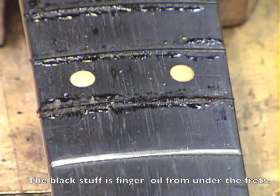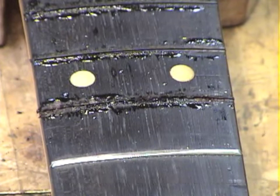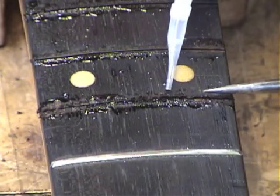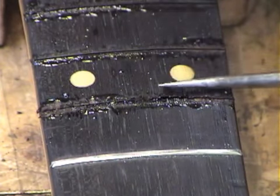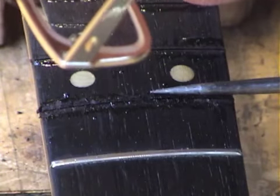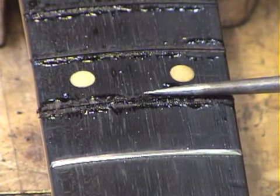Now no matter how careful you are or how slow you go, you still may get some chips as you pull the fret out. The most important thing is to fix these right away with super glue. Put a little super glue on it and mash them flat with something metal — certainly don't use your finger. The moisture from your breath kicks it off a little bit faster than just letting it dry.